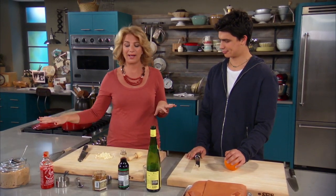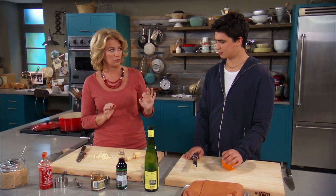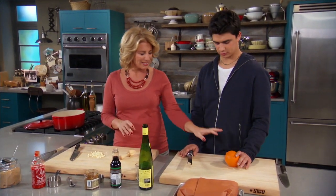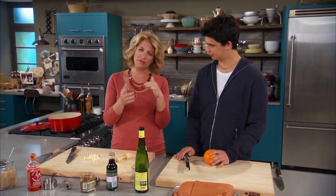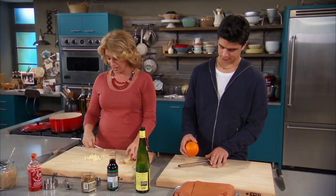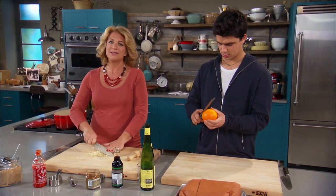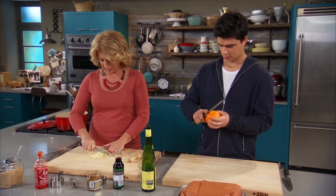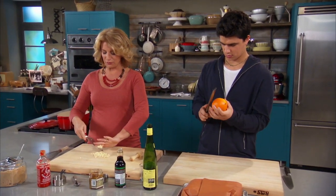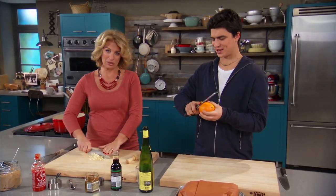I pulled everything that I know you like out of the refrigerator, and we're going to go for a marinade that I think is going to be beautiful. Just please zest this orange — get off the rind that has just got such great flavor. We're going to use the juice too. And I have a lot of garlic that I've been cutting here, six cloves. Where we're going with this is an orange caramelized pork roast. We always have a freezer full of pork — pork belly, pork chops.